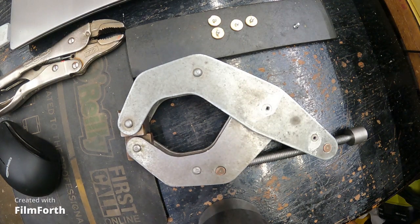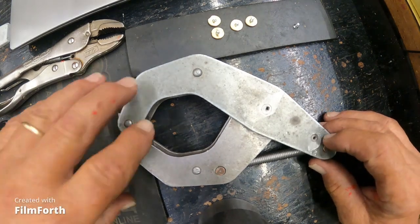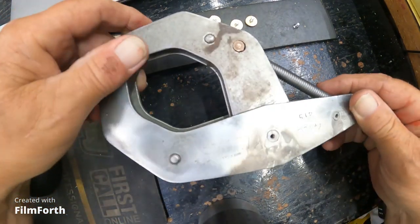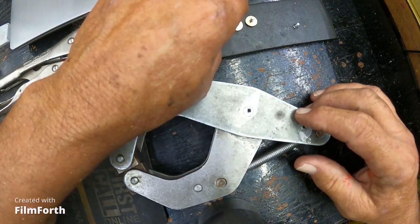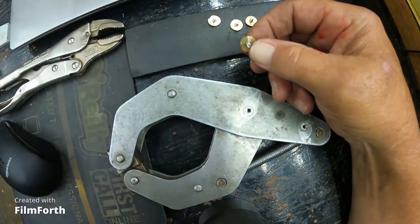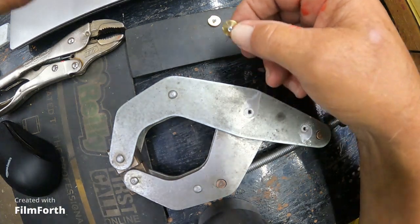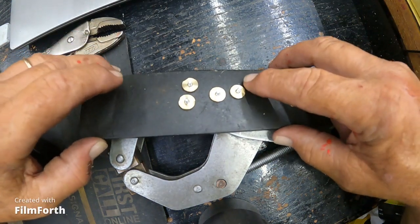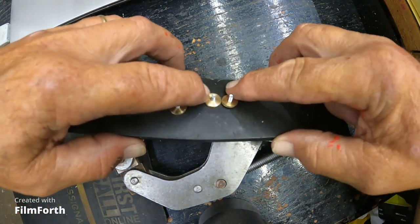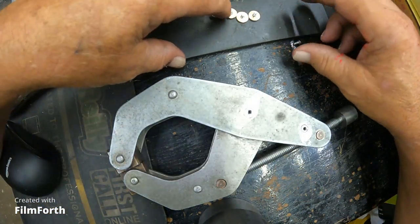Okay guys, we're back here on the can't-twist. I got everything drilled and threaded. I have these — I think these are five millimeters in length — and this one over here is eight, so you can see the difference there. I'm going to try to use the eights.